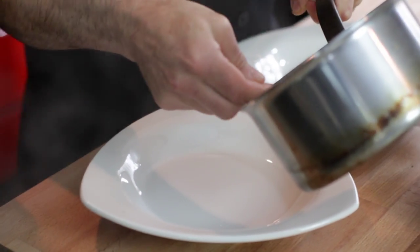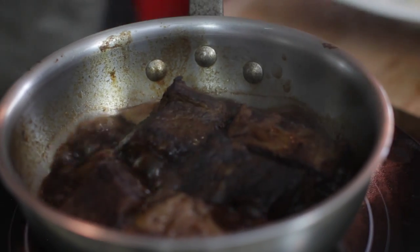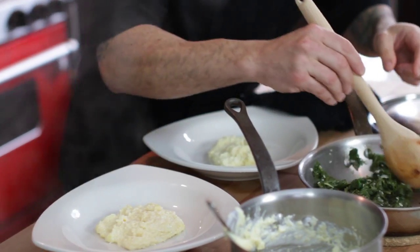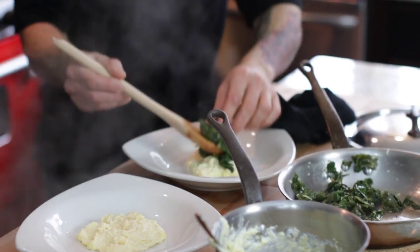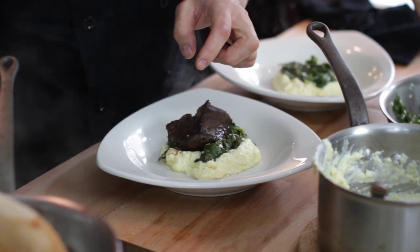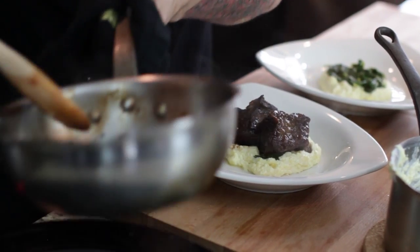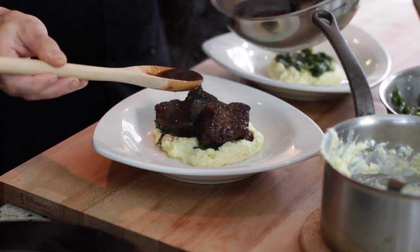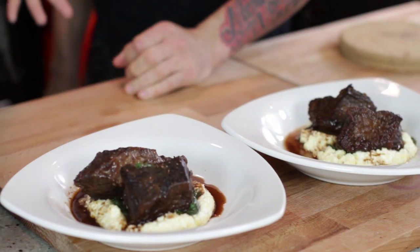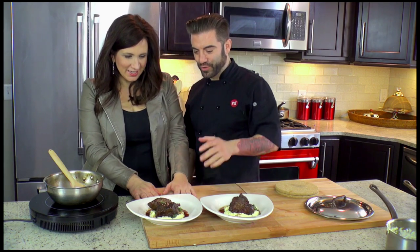This smells so good. So we have our creamy polenta right in the center of the plate — nice little circle. Then we're going to take our Swiss chard and put that in the center as well. And we're going to take our short rib and place it right on top, just like that. Delicious. You take a little bit of that jus right on the plate. Ta-da! This is a signature dish at Faschino, and I taught you how to make it. Now it is Carrie's signature dish. So we have braised short ribs, wilted Swiss chard, creamy polenta, pork glaze.